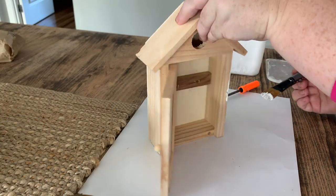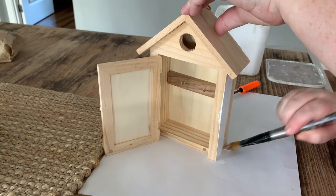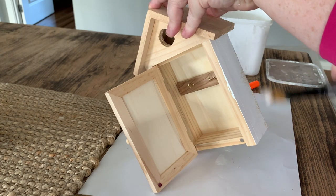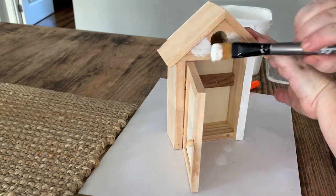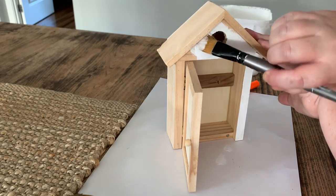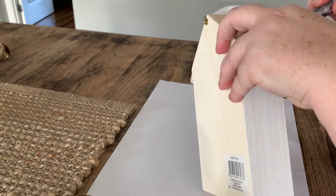So I'm going to start just by giving the outside of the birdcage a coat of white chalk paint, because everything I do is white chalk paint. You don't have to use chalk paint — you can use any regular wall paint, acrylic paint, whatever you like. This is just some leftover stuff I had from other projects.